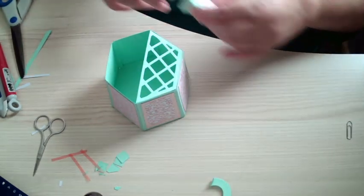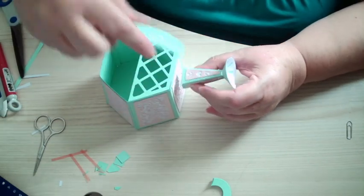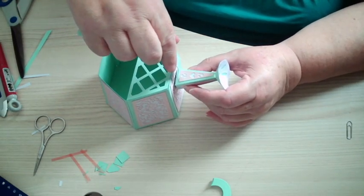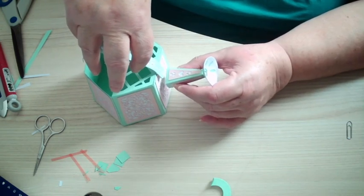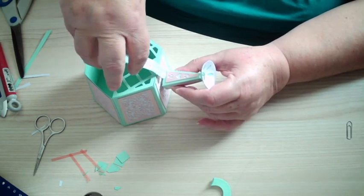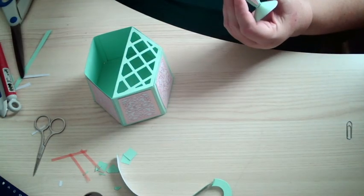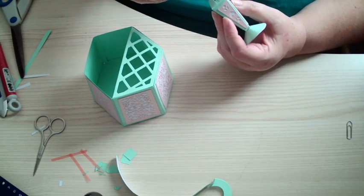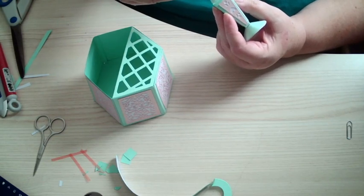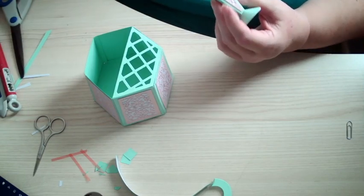Now we're going to glue this on, and I want to just measure where that's going to come. I need it about there. Now you can put glue on these outside pieces — and you can put your finger inside and just give it a press.